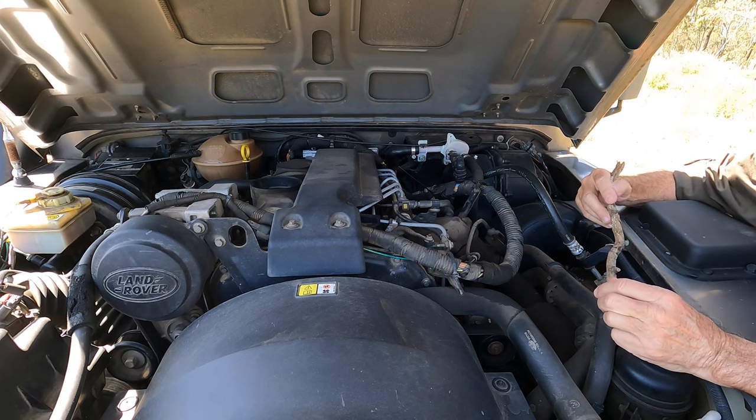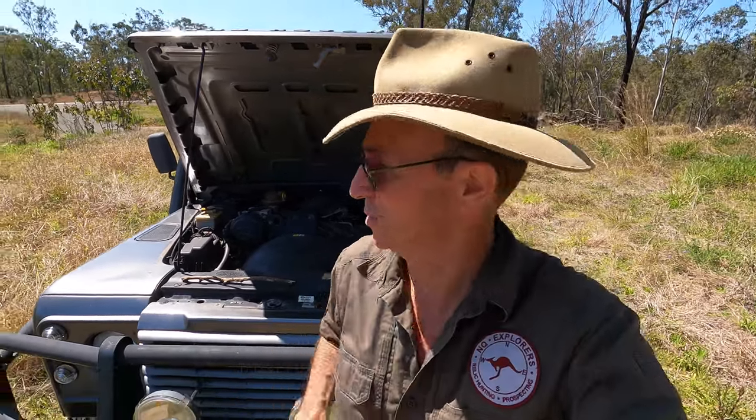Let's talk about Land Rover mechanics. When the vehicle still had two and a half years of warranty on it when we bought it, my experience with Land Rover dealers was less than satisfactory. They just weren't interested in warranty work — they did it reluctantly and it took weeks to get anything done or get parts. It wasn't a good experience.